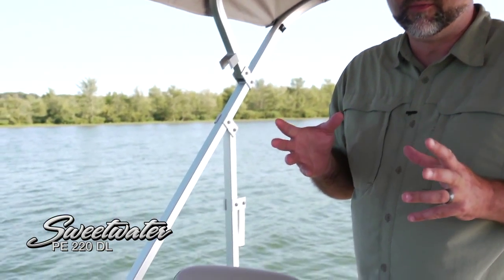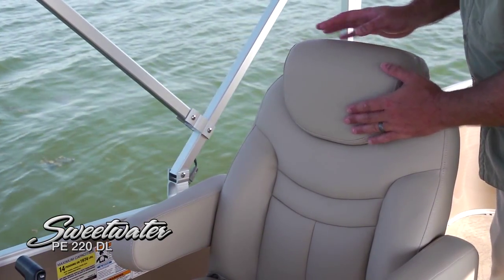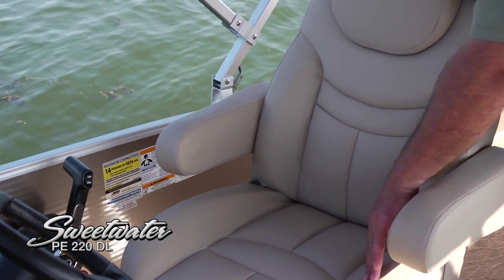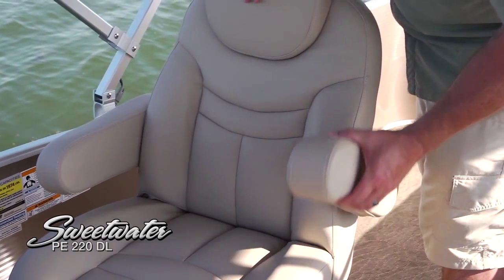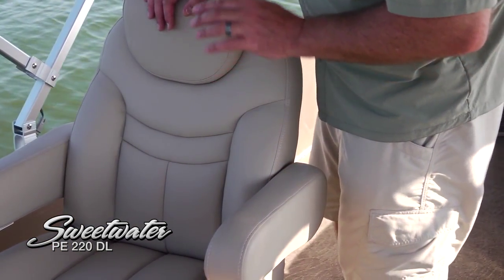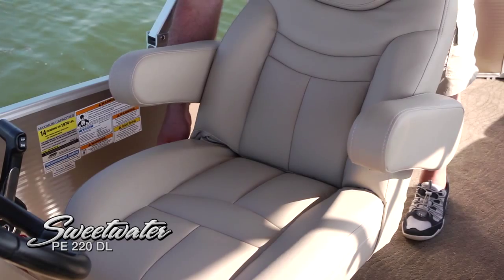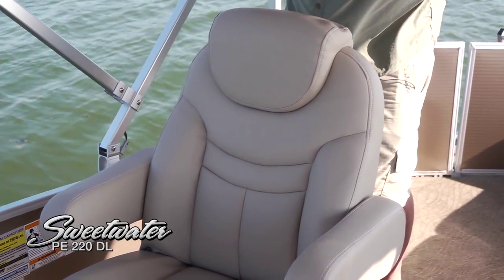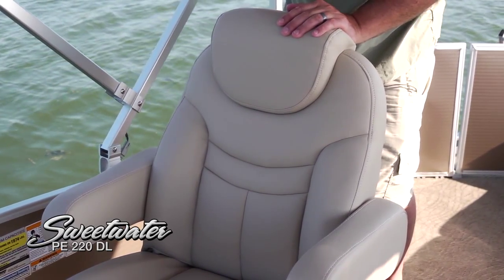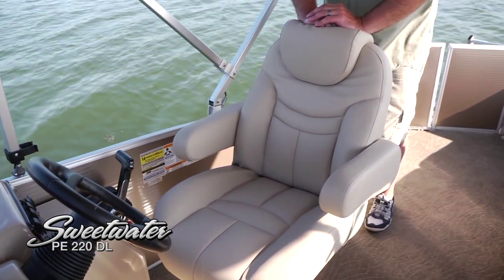Here's a great example of the upgrades on the Sweetwater Premium Edition series: an incredible captain's chair with a nice overstuffed headrest, beautiful supports on either side, and thigh bolsters that make you feel like it's hugging you into the seat. The arms adjust easily, and — going the extra mile — this captain's chair actually reclines to any position you want. Combined with adjustable tilt steering, you are going to be the king of this boat when you're driving.